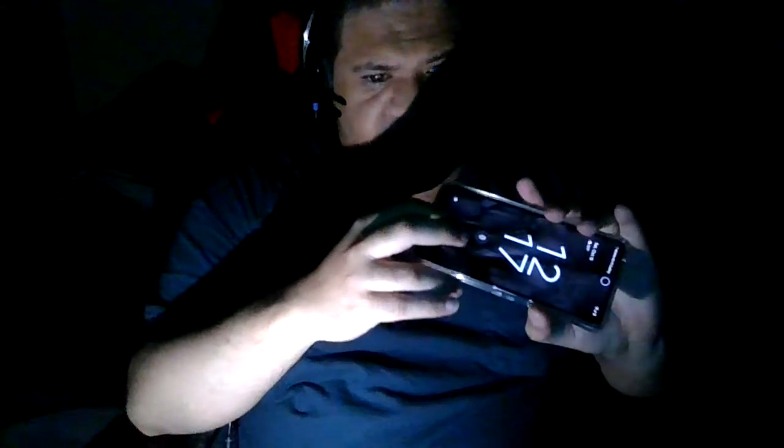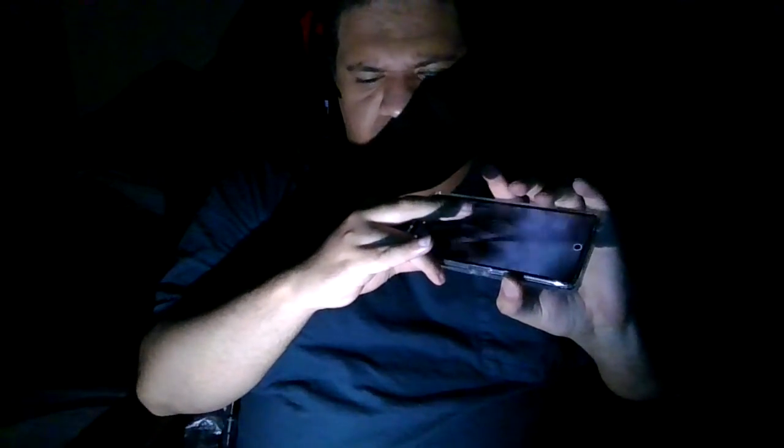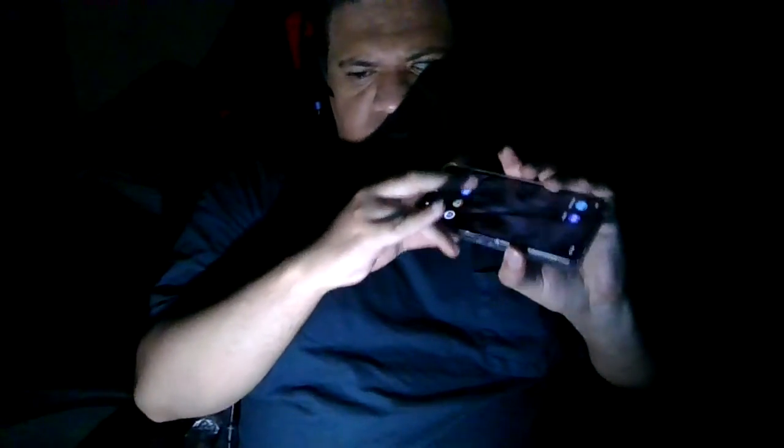Let me see if face unlock is going to work... it's not. That's fine — let's try one more time. Okay, it got it. But if face unlock gives me trouble on camera, no worries — the fingerprint sensor is always there. That's how you do it.